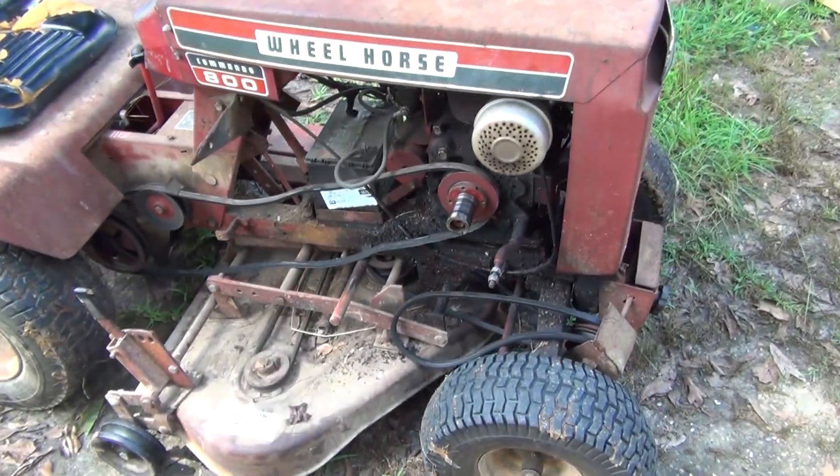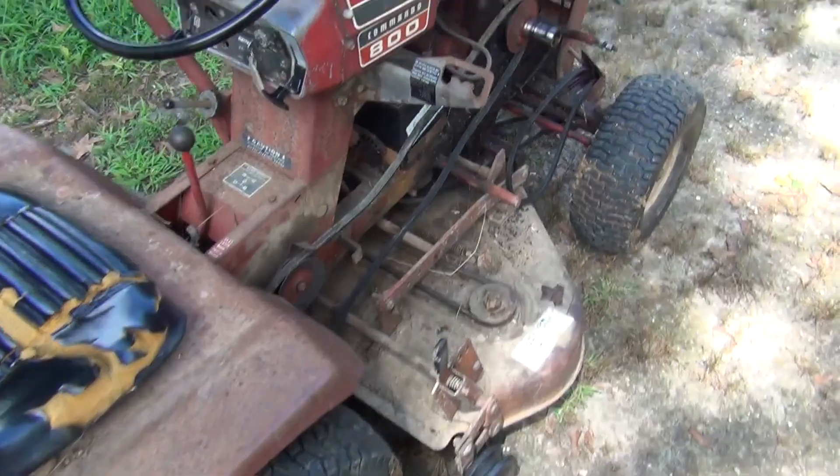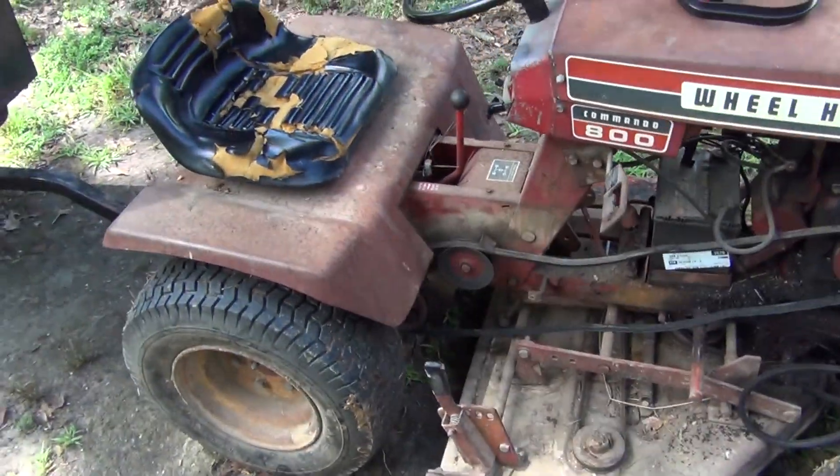The Wheel Horse made it back up here in one piece — well, in a few pieces; the other pieces are back here in the trailer. No issues except for the belt jumping off every now and then.